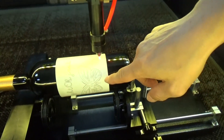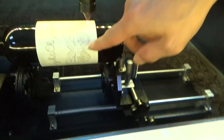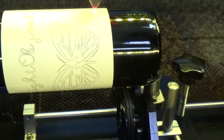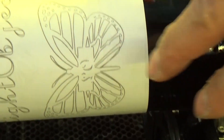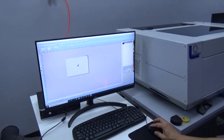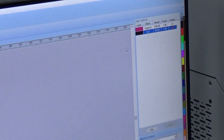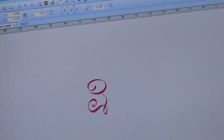As you can see, the logo didn't really stand out, so I'm going to redo the engraving on this part. On the software I can disable the cutting layer and just enable the engraving part.